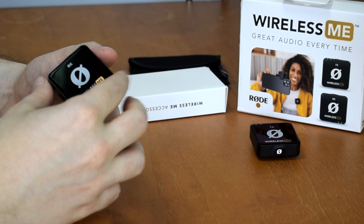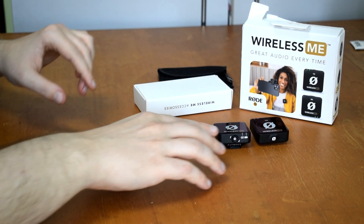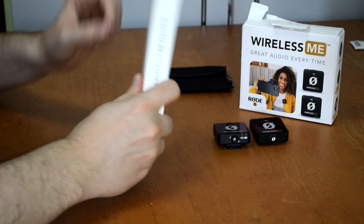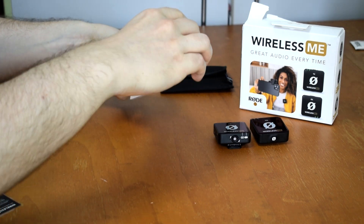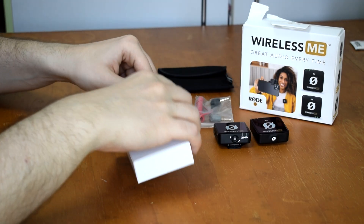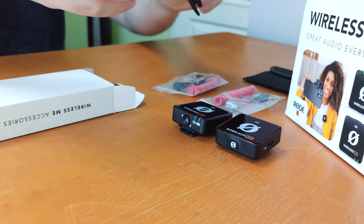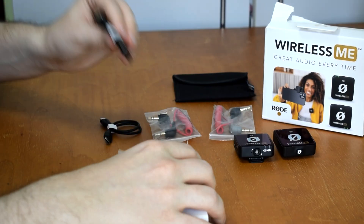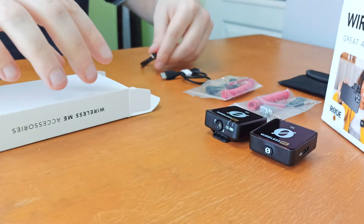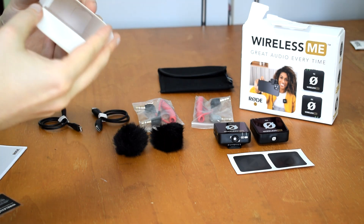And of course the receiver as well with the same logo at the front. Those are the microphones in the box. Now let's see what else we have. This is the box with accessories — there's a cable for your DSLR, another cable, a USB-C cable in case you want to use it for your Android or notebook, and a Lightning cable for older iPhones.